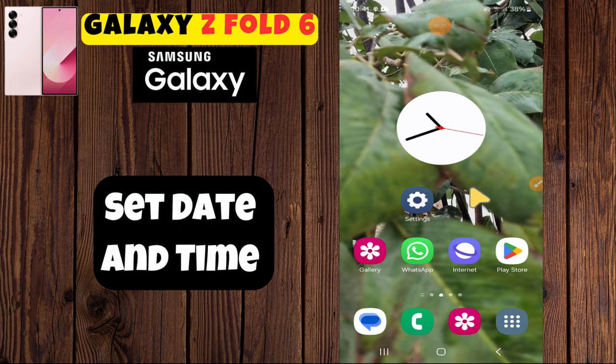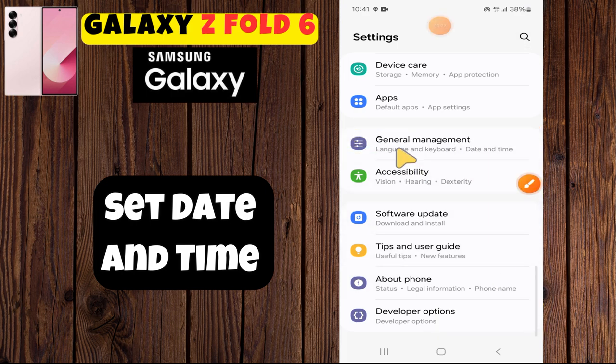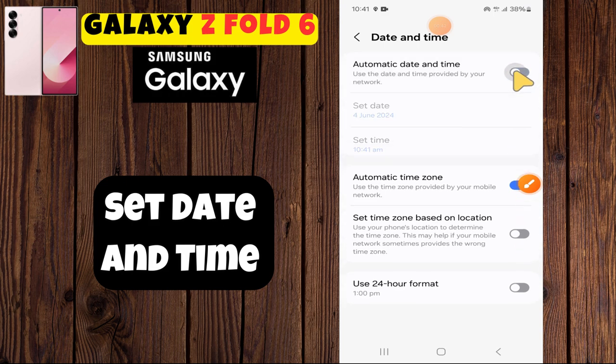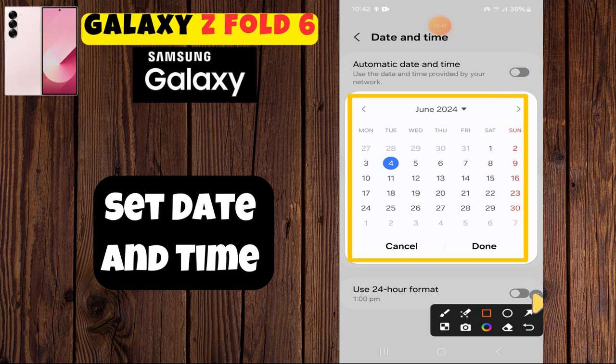Everyone, welcome back to my YouTube channel. In today's video, I'm going to show you how to set date and time on your device, Galaxy Z4/Z6. But before we get started, don't forget to hit the subscribe button and hit the notification bell so you never miss out on new videos and stay updated. Let's get started.